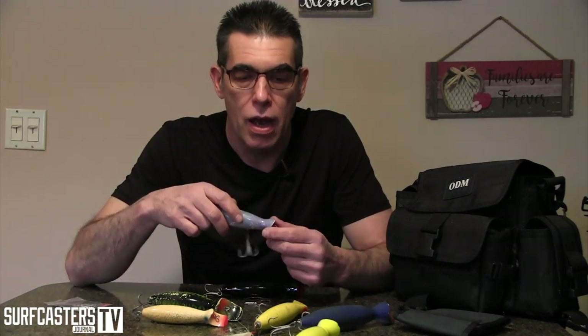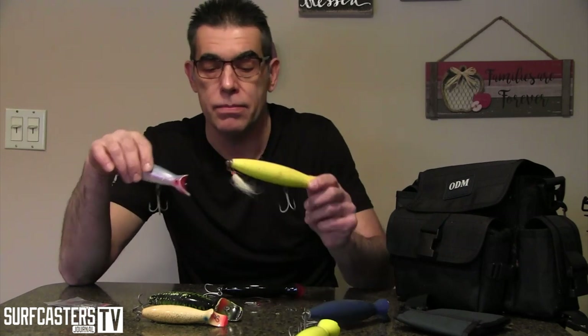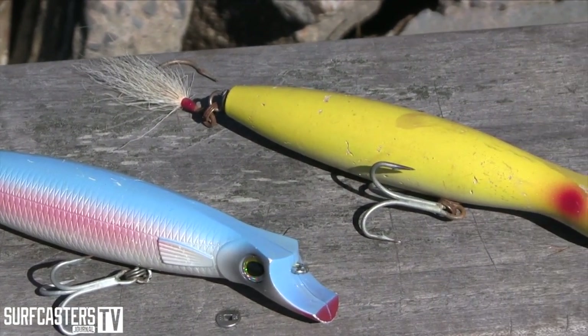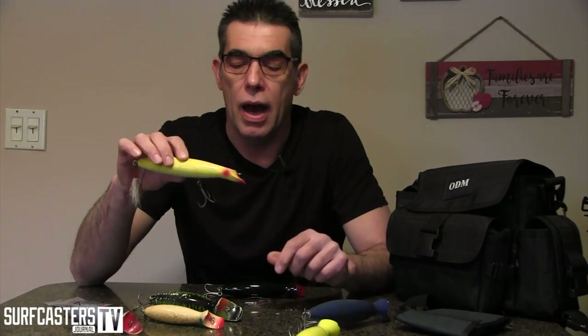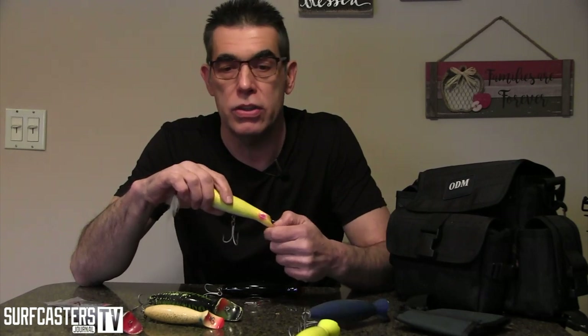Then you have your Superstrike, which is a standby. Big Gibbs, three ounce, for special situations again. And then you have something like this, which is a North Bar. He also makes a plastic one, which I don't have here right now. This is a wood one. This is a cross between a darter and a bottle plug. It digs deeper than a darter, it casts very well, and it works in situations you would think, and it works in rougher situations.